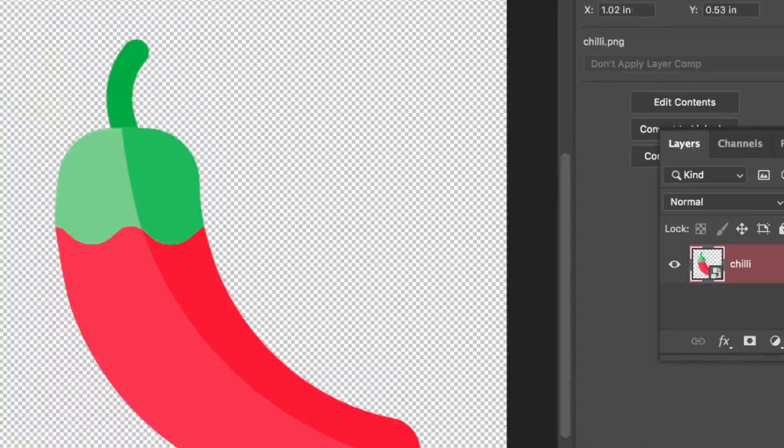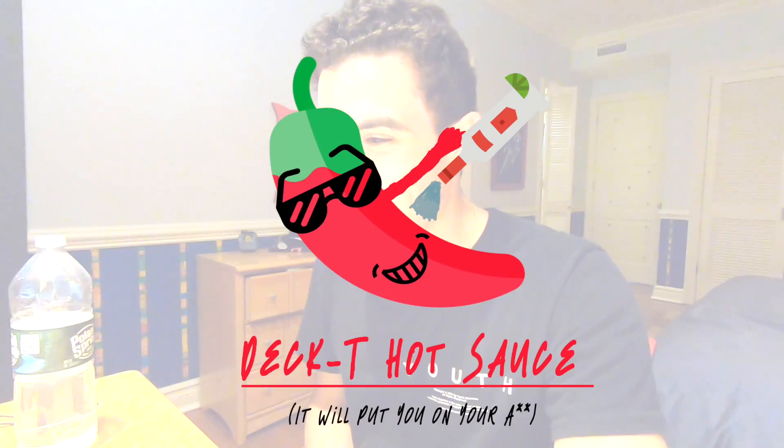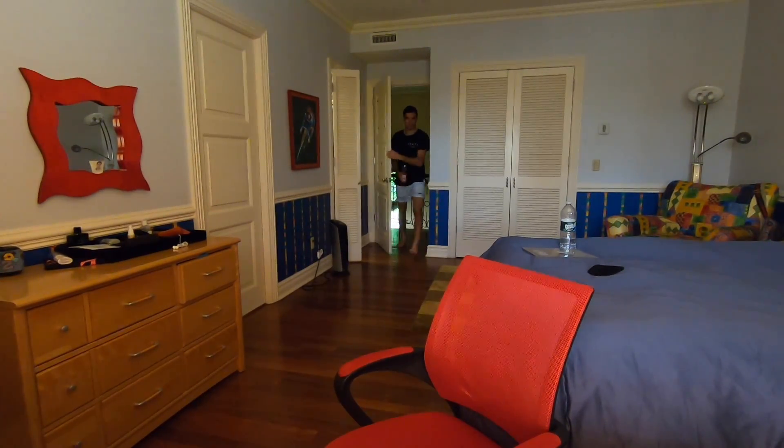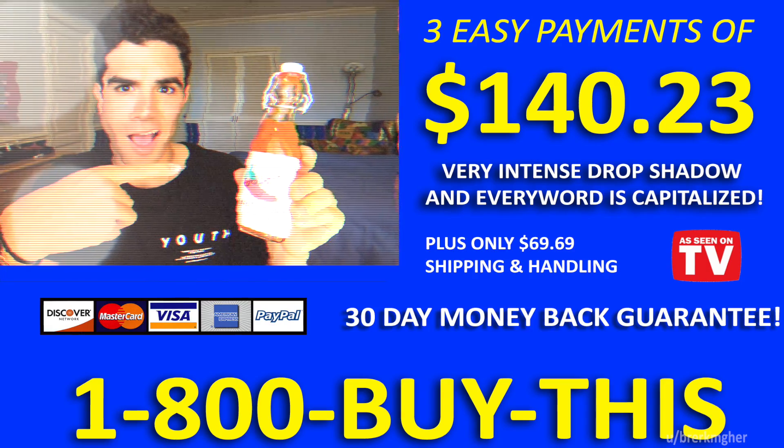The hot sauce is done, the product is completed — now comes the branding part. I'm the media guy, I'm gonna make the logo. It'll probably take me an hour on Photoshop. I think I did the logo — I'll just show it to you. That looks sick, bro! Let's get this on the bottle. In one day that hot sauce was born. It will put you on your you-know-what. The starting price will be 60 small payments of two trillion dollars. Problems could be solved with vodka.